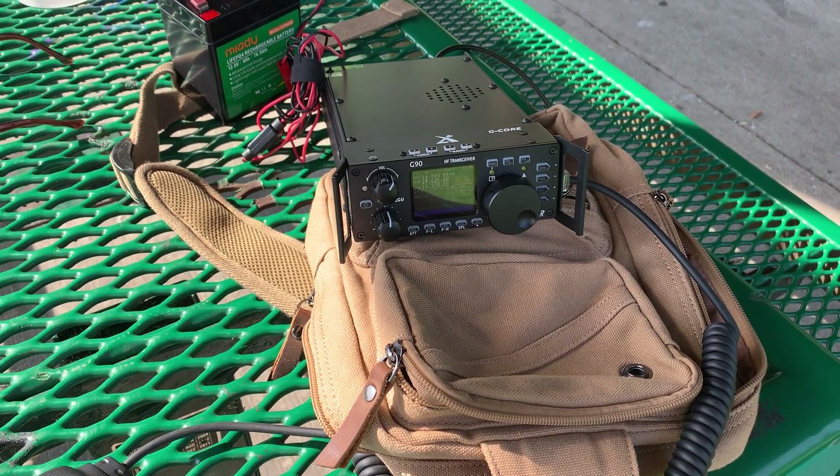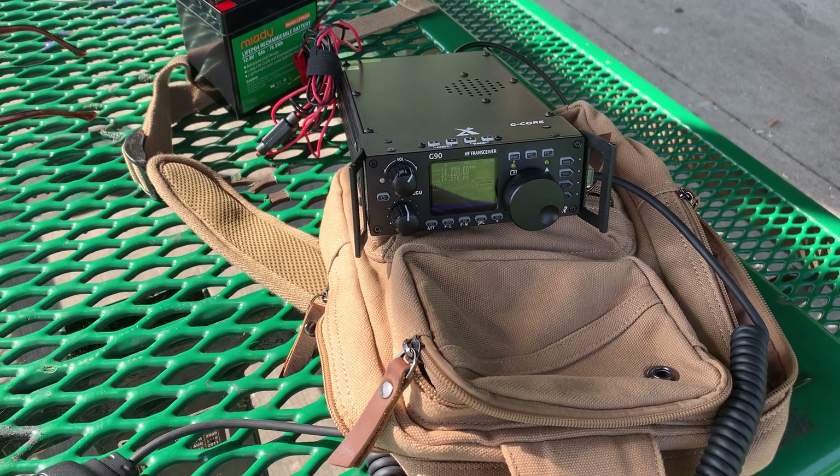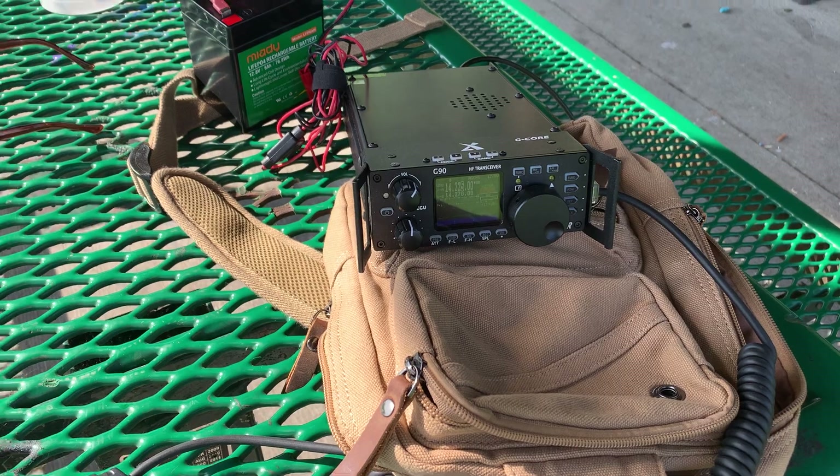Hi, this is KC8ZKI, the QRP guy. I'm here to demonstrate what I think is a match made in heaven — an antenna match made in heaven.